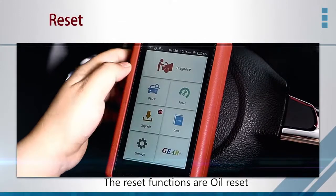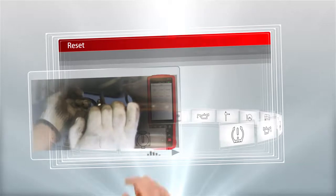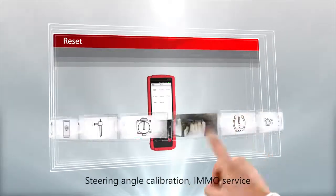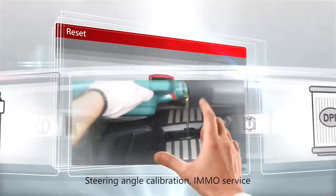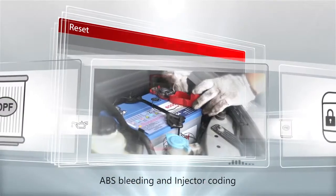The reset functions are: oil reset, DPF regeneration, electronic parking brake reset, steering angle calibration, IMMO service, battery maintenance system reset, ABS bleeding, and injector coding.